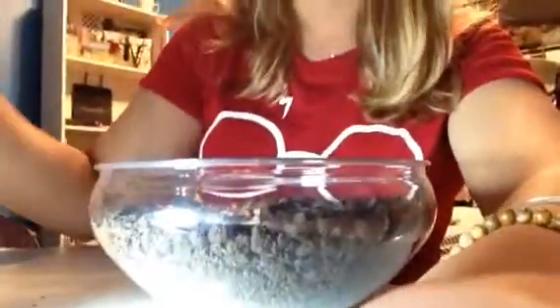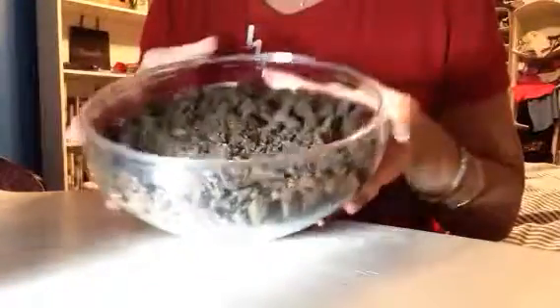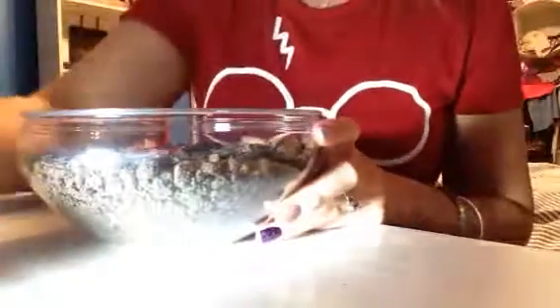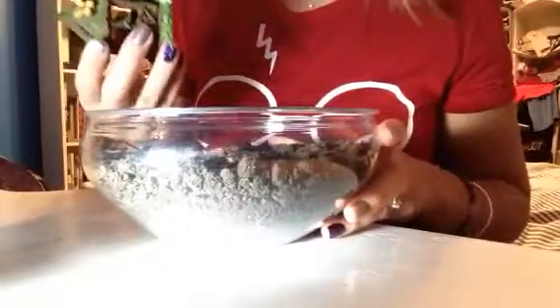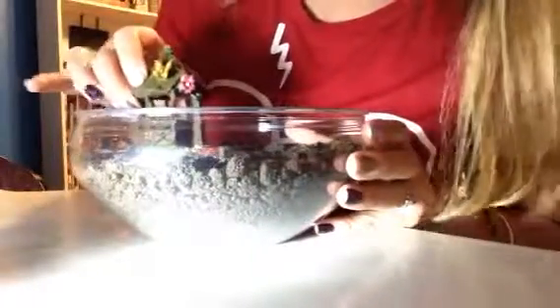Alright, so without further ado let's get started. You're going to take your little fairy garden bowl and fill it up an inch from the top with dirt. Now this is a super easy DIY.